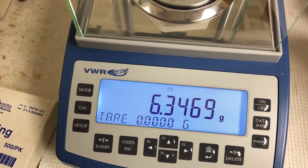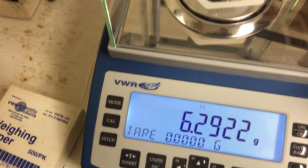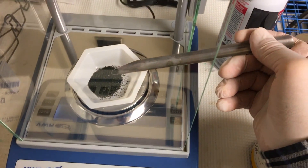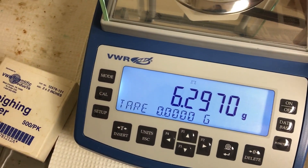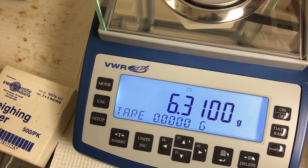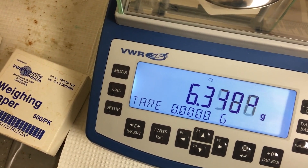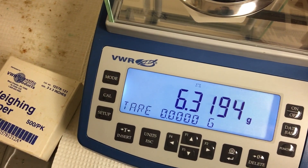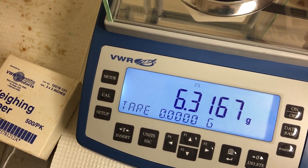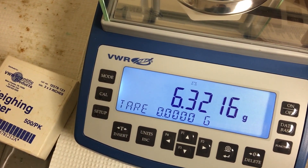It's a little too much, so I'll take some out. Back to 6.3. The way I do it, I just tap the spatula here — a little tap — and it drops small grains onto the weigh boat. Remember the target is 6.322. Still a little off, need a little bit more.